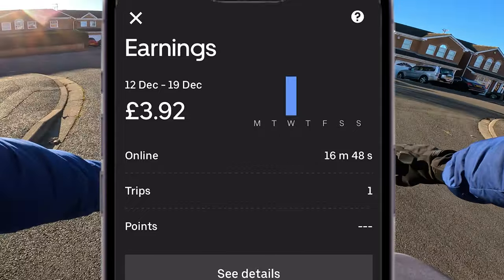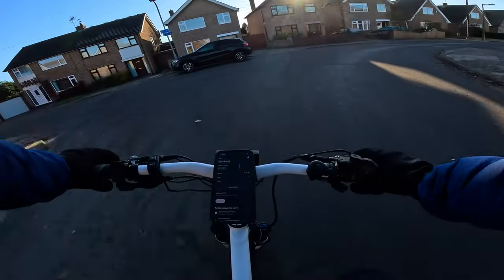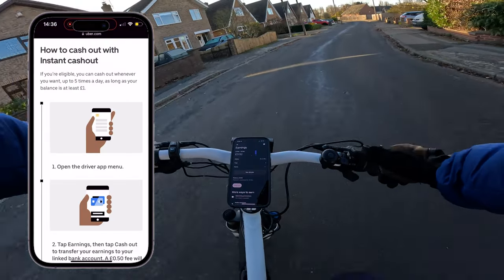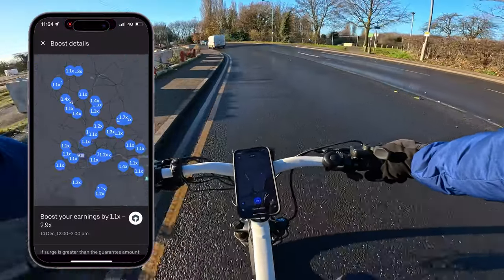You can also see how long you've been online. You do get paid weekly on Uber Eats — they pay you every Monday. You can cash out instantly, but there is a 50p charge for instant cashout.